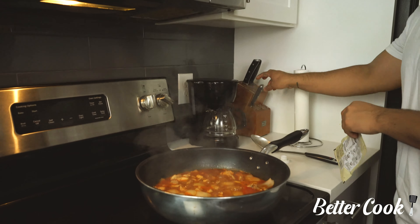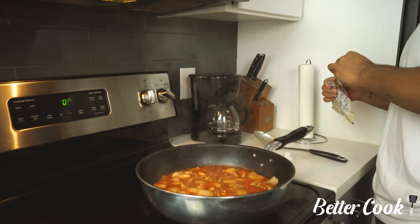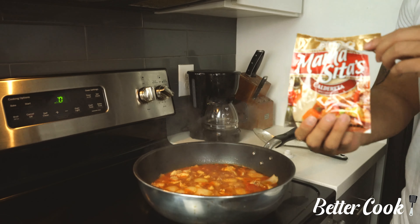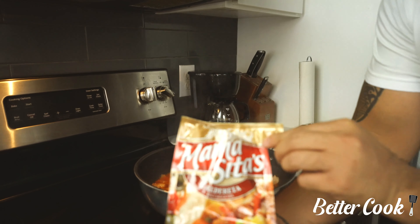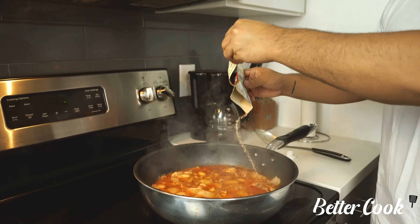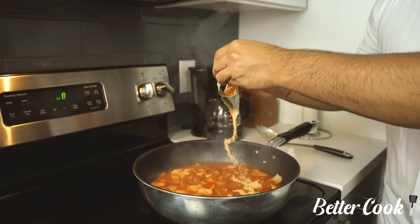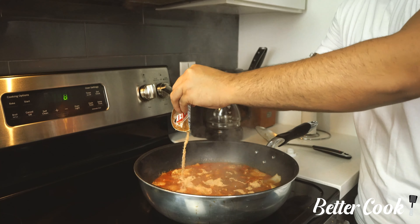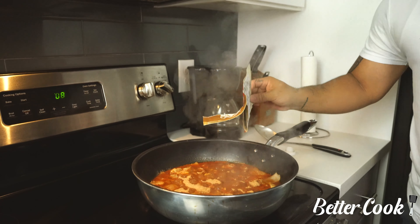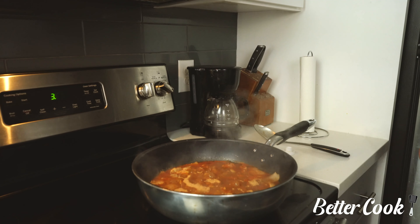Actually, while this is simmering — this step isn't in the Pinterest recipe, so I'll make sure to put our recipe in the description — we're going to add this packet of seasoning right now. This really enhances the flavor as well. We're going to do the whole packet — why not? The more flavorful the better. So we're going to add the whole packet and now let this sit for 20 minutes.